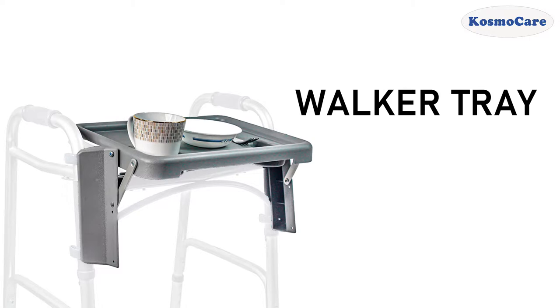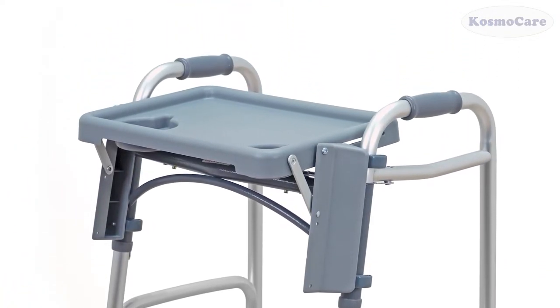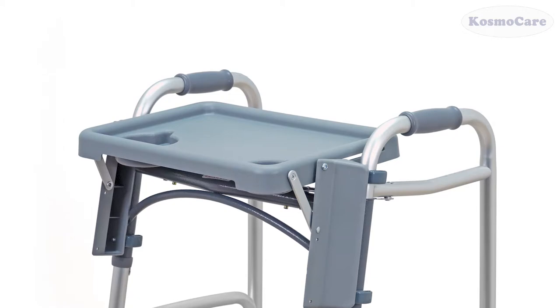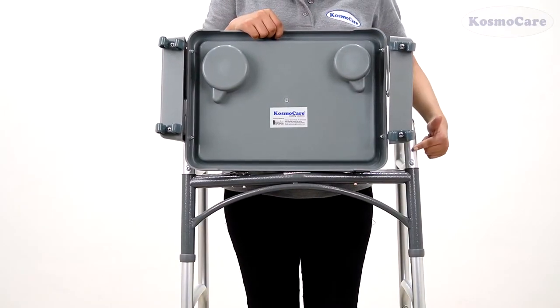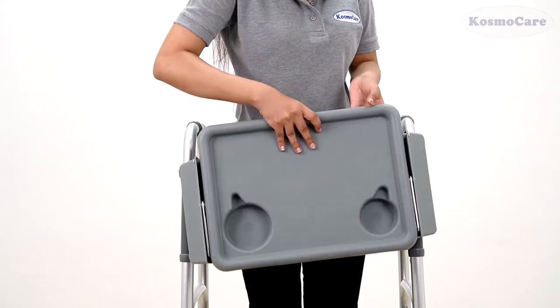The CosmoCare walker tray is designed to assist you to carry food, beverages, or any other object while using your folding walker. The tray has four brackets to securely attach to the walker, and it is compatible with most walkers.